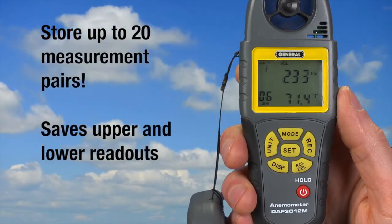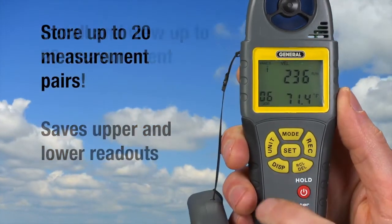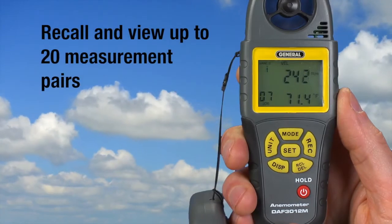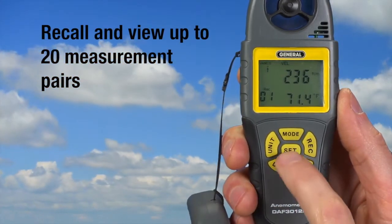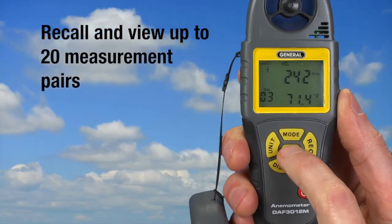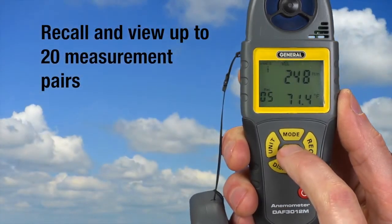We can store 20 measurement pairs in the memory counter. Just press recall to view saved readings. Press recall delete — here's the oldest record, job 01. Press set to see each newer record. To exit recall mode, press recall delete.